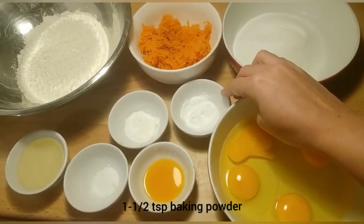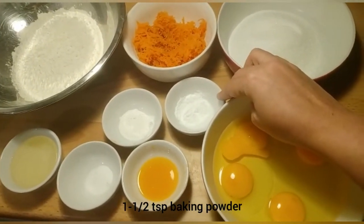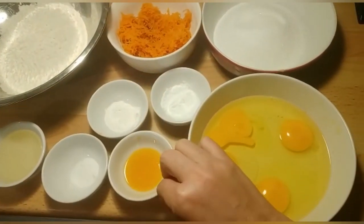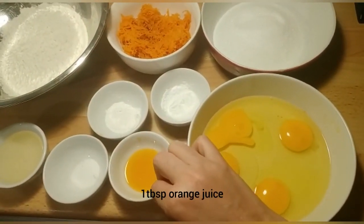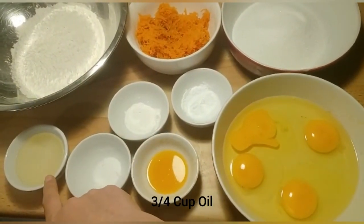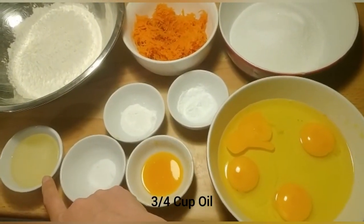1 teaspoon baking powder, 1 teaspoon baking soda, 1 tablespoon orange juice, 1 teaspoon and 3.5 cups oil.